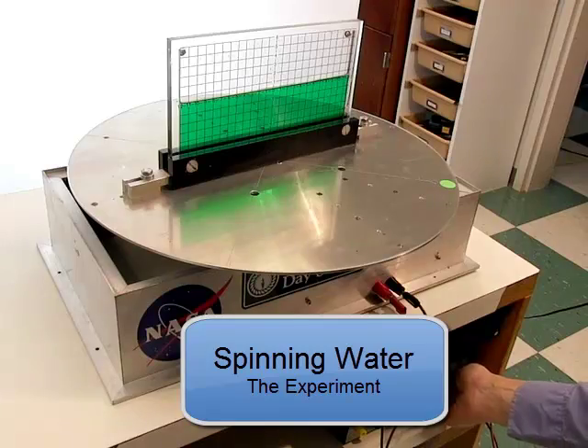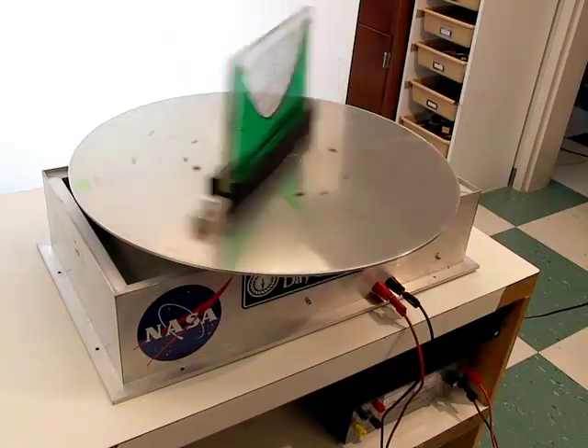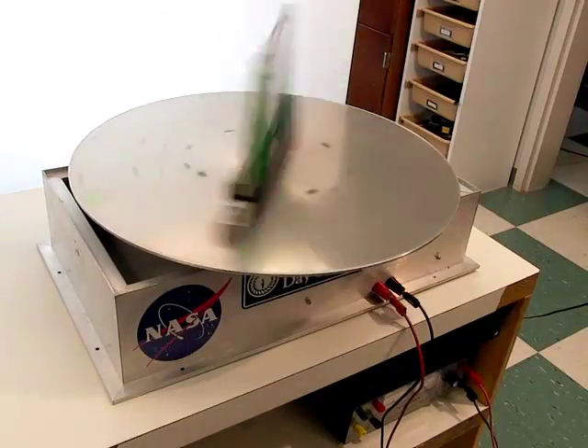Here is a turntable with a fluid accelerometer sitting on it. The fluid is water, made green with food coloring. The water is in a thin tank, a narrow wall of liquid, so we can easily see what happens to the water as it spins.